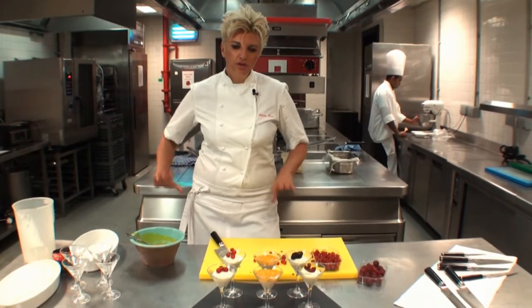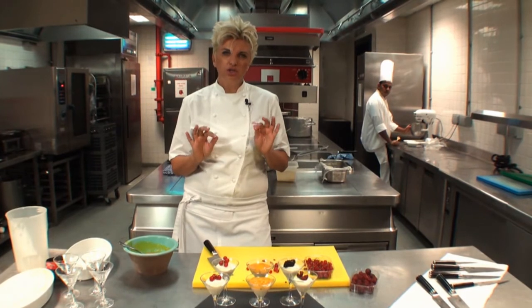And there we go. And those are perfect little canapes of white chocolate and cardamom mousse.